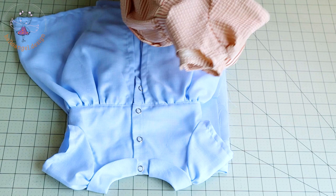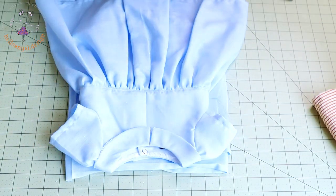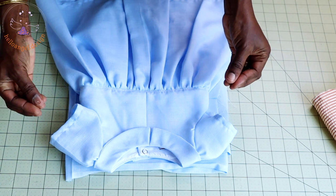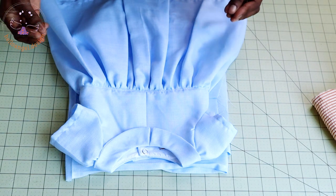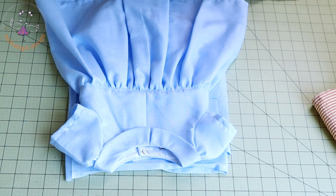This is how the back of the romper will look. Please don't forget to subscribe to our YouTube — subscription, likes, comments, and sharing are all free. You can also support us by giving us super thanks on YouTube or stars on Facebook. That motivates us to give you wonderful tutorials. Please always watch the video until the end so that you don't miss anything.